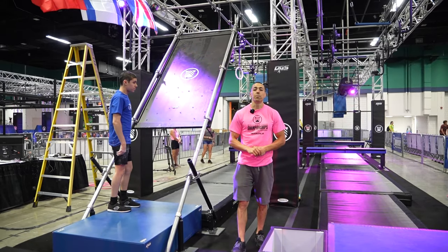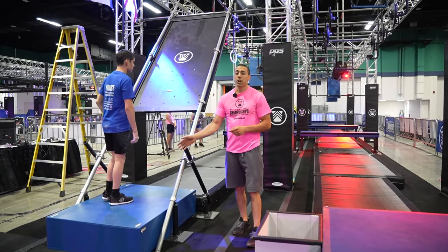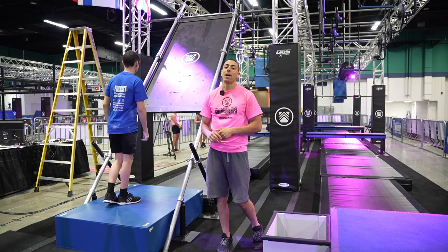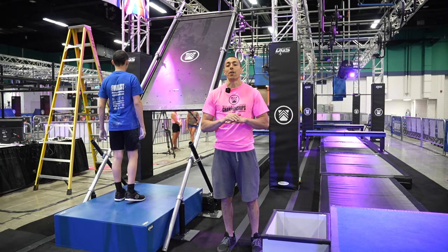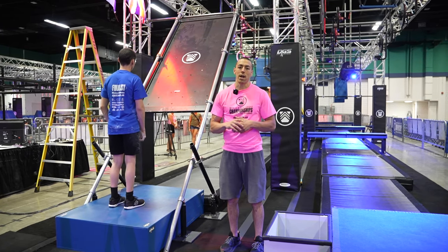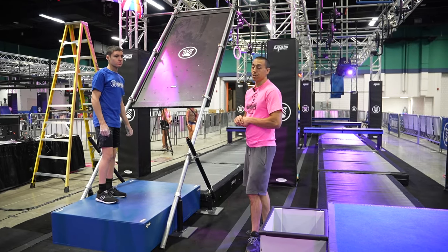This will be the course rules video for stage three for adult female. When you guys are on the starting platform, pay attention to the lights on the side of the rig — that will be your cue to go. Remember, on stage three, resets on the platform are not allowed and you will not have an overall time limit. Instead, you will have a rest timer which we will let you know before you start your course.